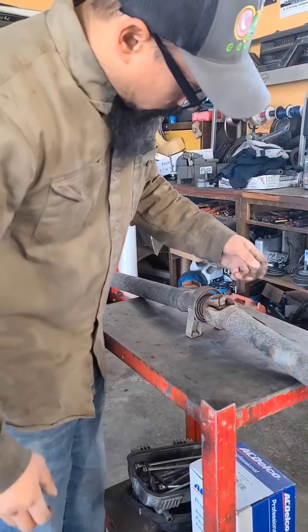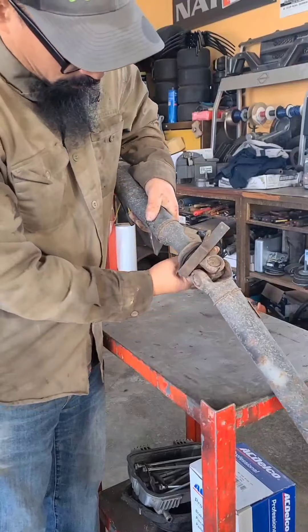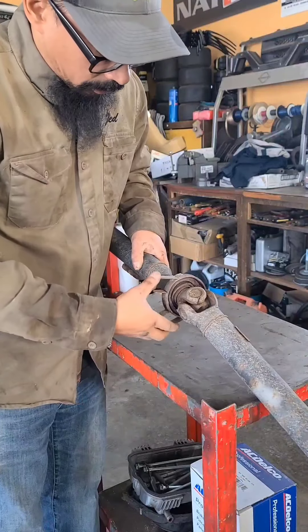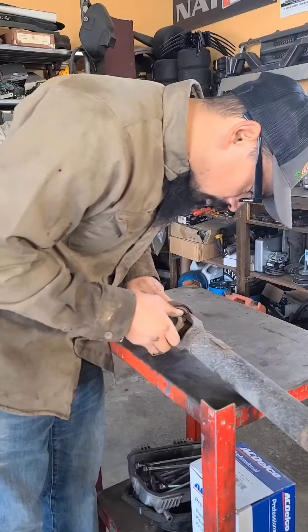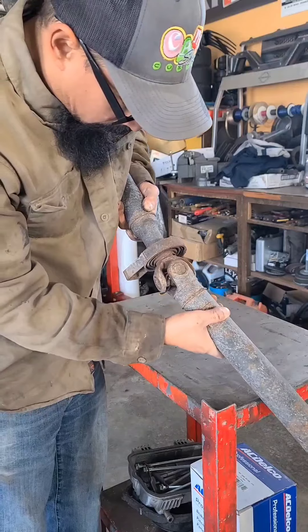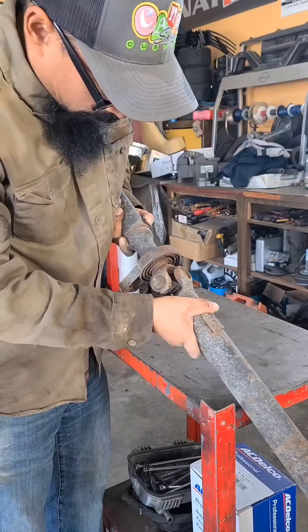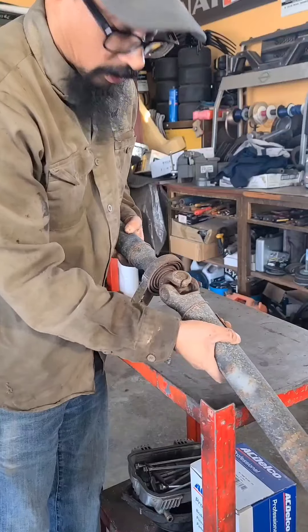So we've got the driveshaft out and here is our steady bearing — it is obviously not supposed to be like that. Now we just got to pull the shaft apart and get the new piece on. The U-joint is actually beat to hell too. Coming apart — that's no good. That would be a contributing factor.